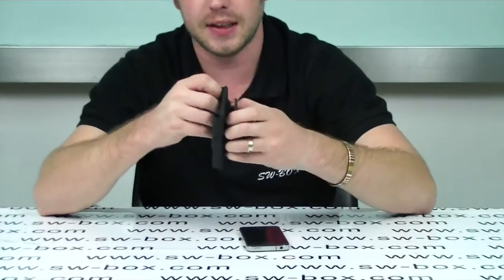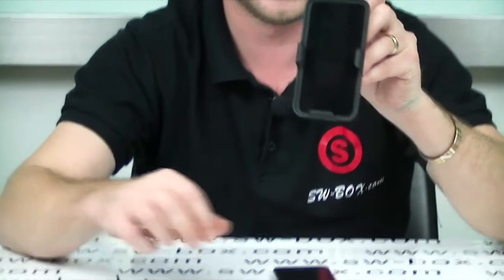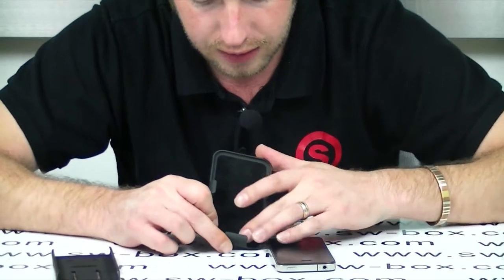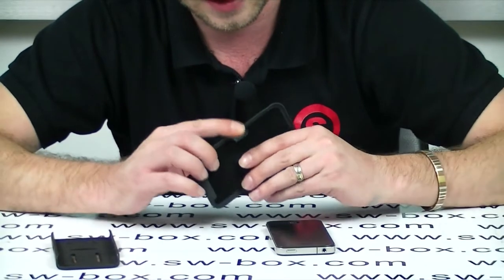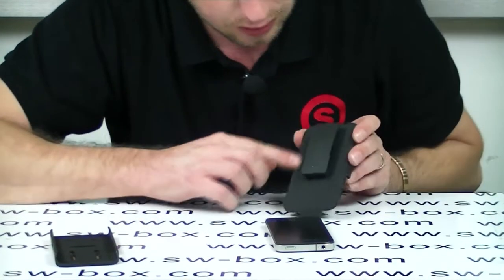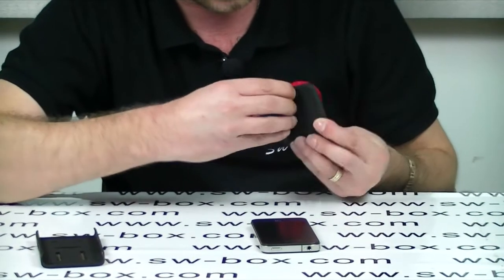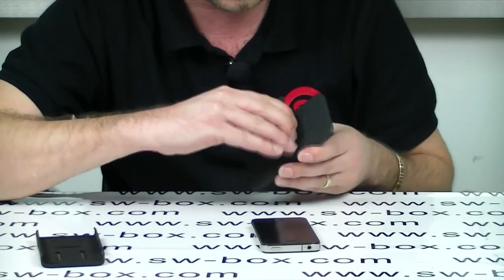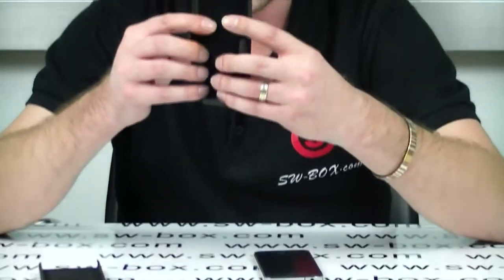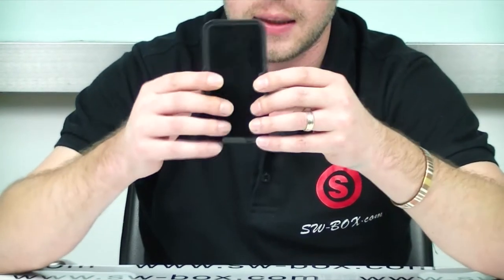It comes in two pieces. You get an actual case for the phone and then obviously the belt clip. Starting with the belt clip, it's got a nice velvet finish on the inside and around the outside. It's nice and smooth, and on the back it's got a nice pattern. The clip rotates so you can have it horizontal or vertical, which is a nice feature. It's really well made and nice and light because it's plastic.